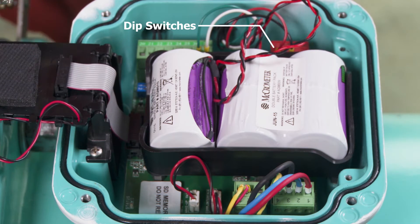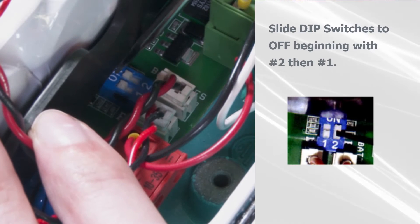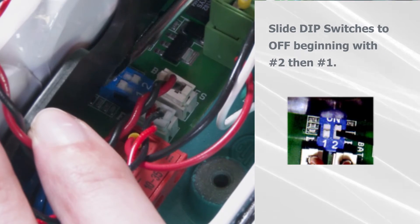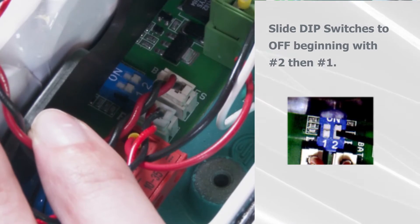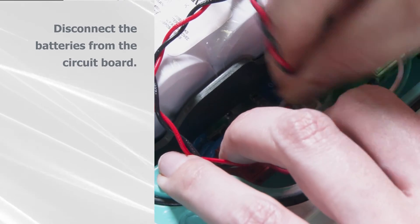Locate the two dip switches at the base of the battery. Slide them to the off position, beginning with number two, then number one. Disconnect the old batteries from the circuit board and remove them from the unit.